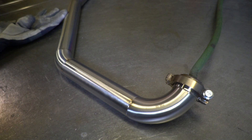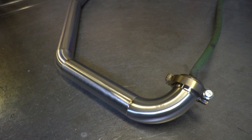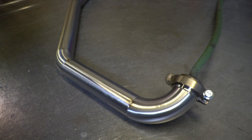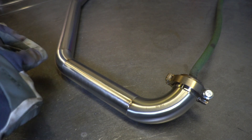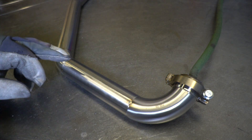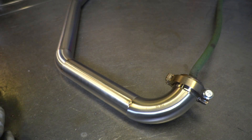I've got a back purge flowing about 12 CFH. I try to run around 10 to 12 CFH for my back purge, because anything higher than that I find it starts to push back through some of the joints, especially on smaller tube like inch and a half or inch and three-quarter, which is typically what you're going to use for a dump tube build.